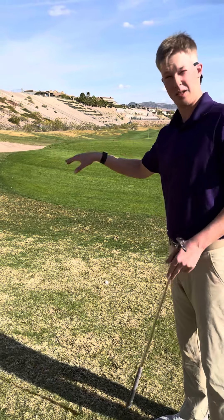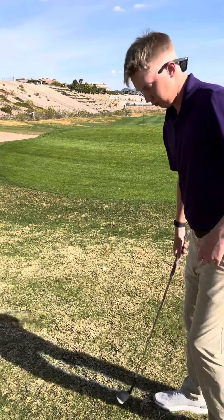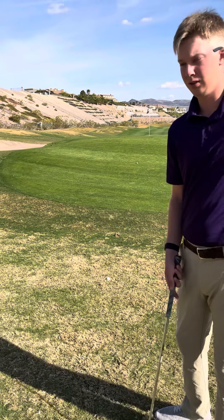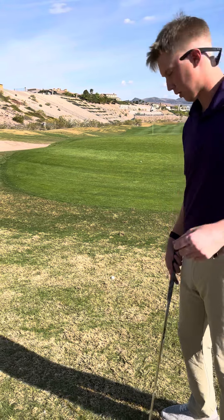That's going to give you a little lower trajectory, and it should kind of dart into that hill to kill all the momentum. So — way forward, more rotational, and ball more back in your stance.